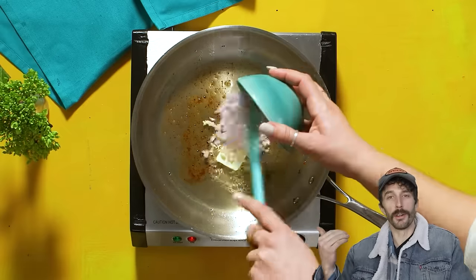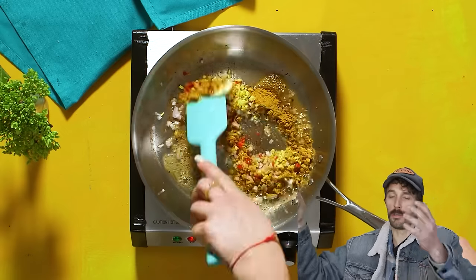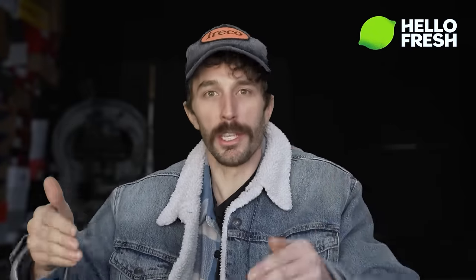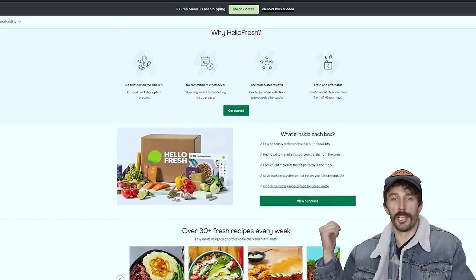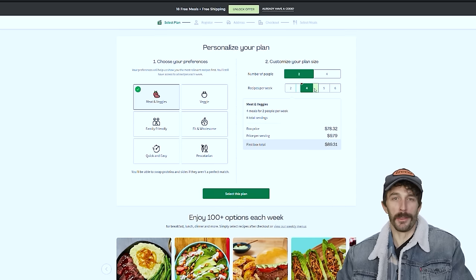I love cooking, but I hate grocery shopping — scrolling through all the ads and every single recipe online. That's what's nice about HelloFresh: it removes all that pain and gets you straight to the kitchen. HelloFresh says it's cheaper than going to the grocery store and 25% cheaper than takeout. You might think you don't order takeout that much, but look at your apps — you probably order way more than you think, because I do.